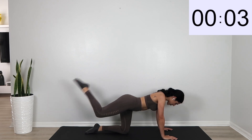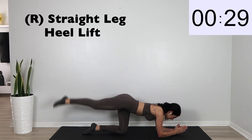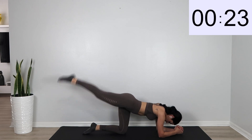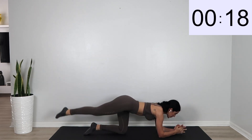We're going to go ahead and get into that straight leg heel lift. On your forearms and just lift that leg up. Slow and controlled.